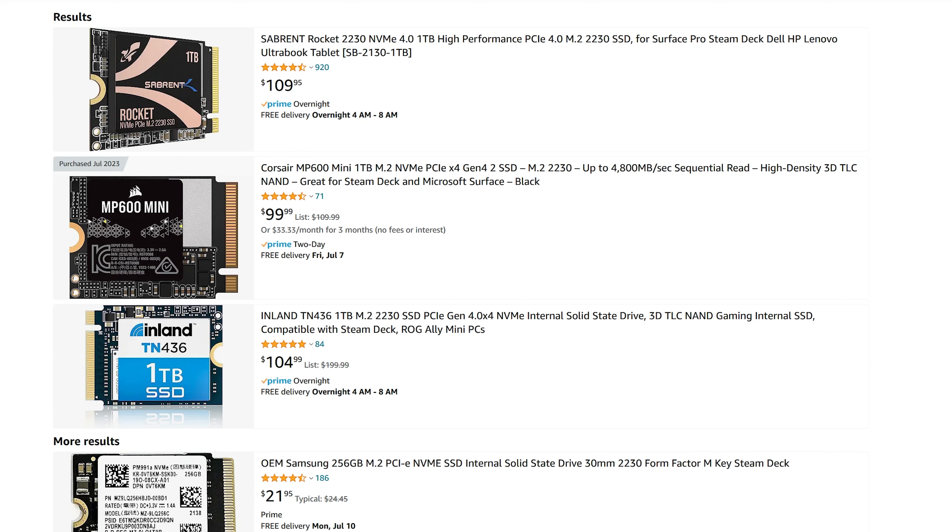Next, you're going to need an M.2 NVMe SSD to upgrade to, and this is going to be in the 2230 form factor. There are options such as the Sabrent Rocket, but in today's video I'm going to be using the Corsair MP600 1TB. I know a couple of modders have made it so you can use full-size NVMe SSD drives, but I'm not really comfortable doing that, so I'll stick with official form factors. I'll have links to a couple of these in the description below.